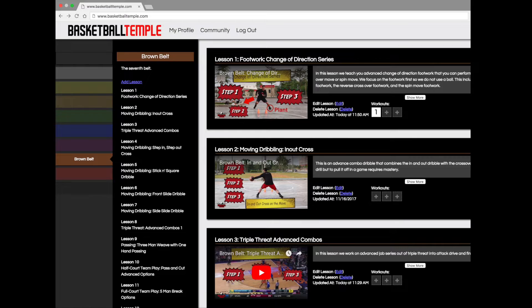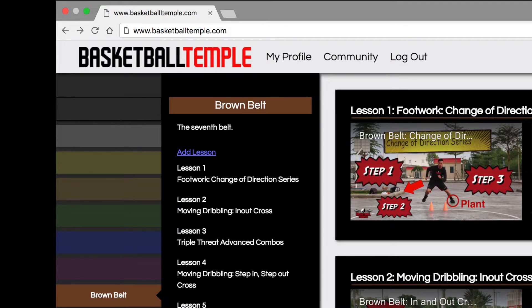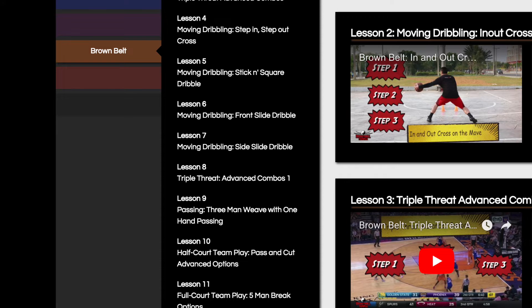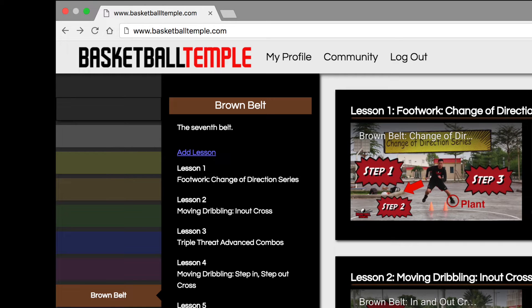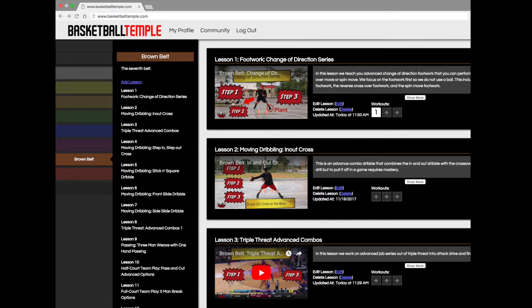We would like to quickly introduce the Basketball Temple Belt System. It's a carefully designed basketball curriculum that will help a player progress from beginner white belt to advanced black belt. We will be posting video lessons from this curriculum for free on YouTube to share with the community. All we ask is that you hit the like button on our video and subscribe to our channel. Thanks a lot.